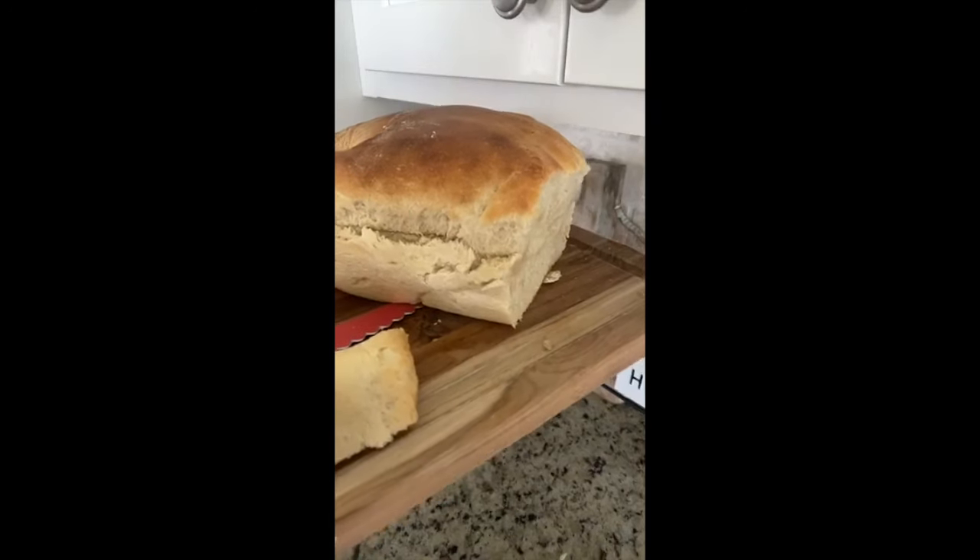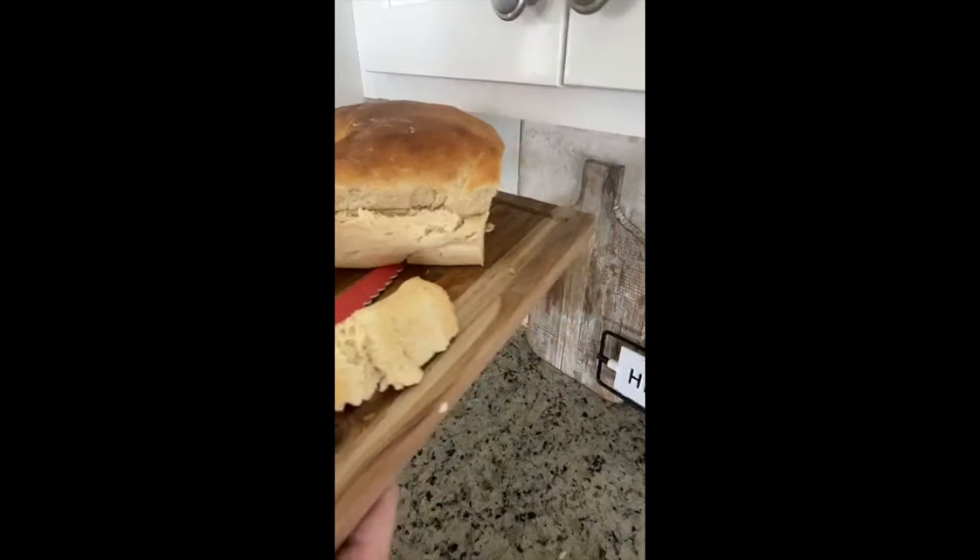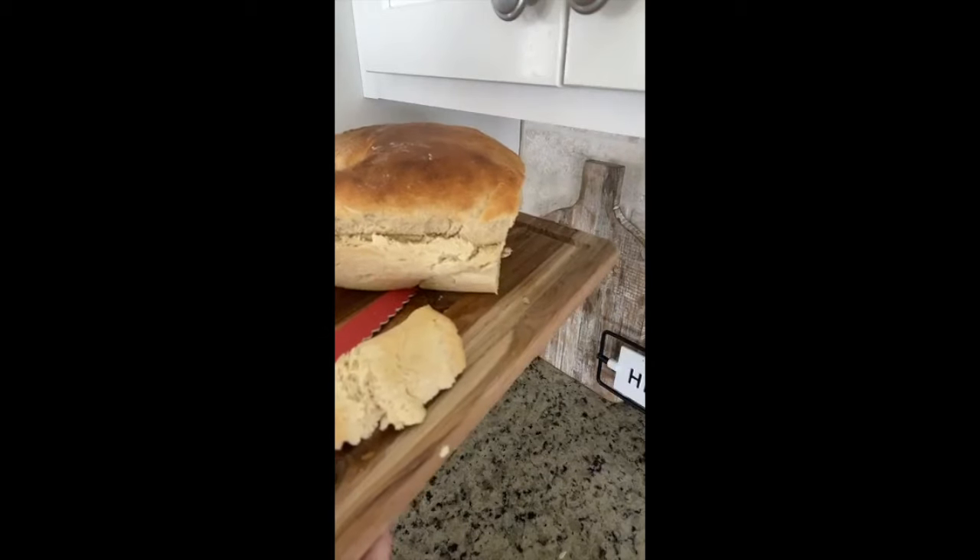So if you're interested in making some homemade bread, click the link in the video for the recipe. Y'all have an awesome day. Do your best to have a great day. Make today a beautiful day in your home. Wishing a beautiful day for you today. Bye guys.